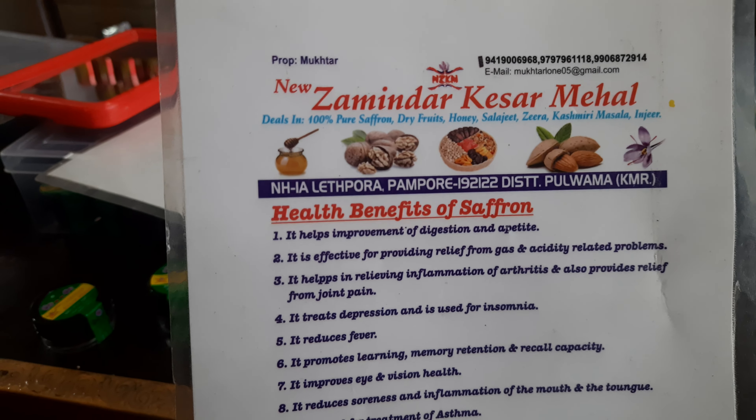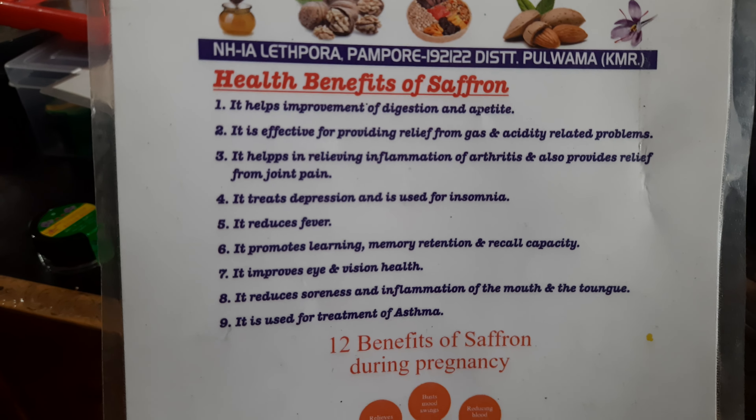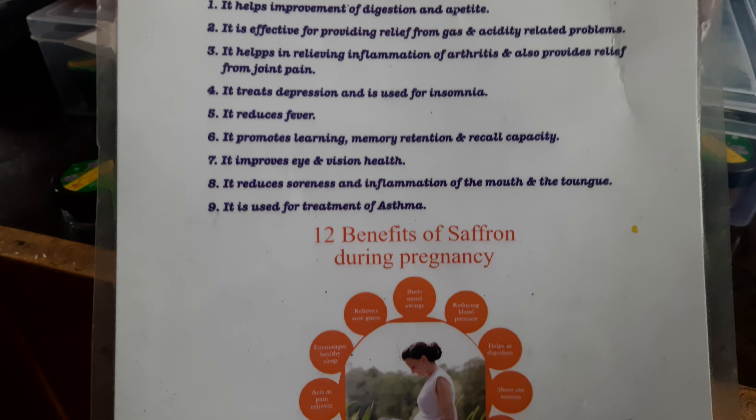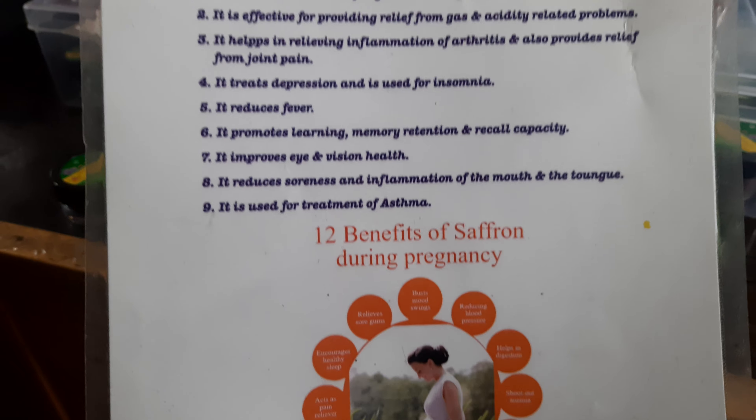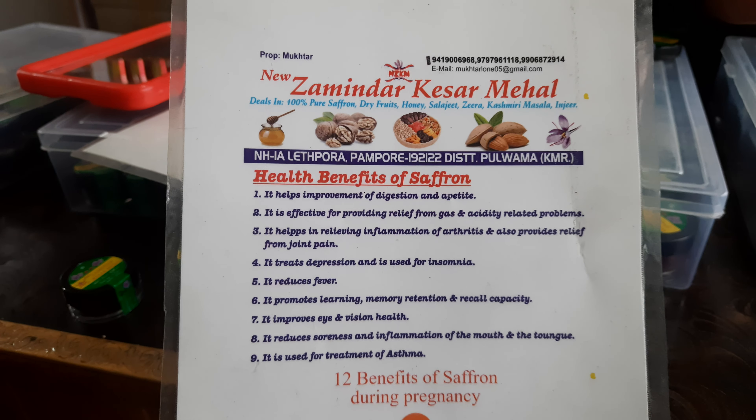For a kid, you can take two to five petals. For an adult, you can take five to ten petals. For a lady during pregnancy, you can take ten to fifteen petals daily. But not from the first month — from the third month. According to reference, pregnancy use is ten to fifteen petals daily, starting from the third month.